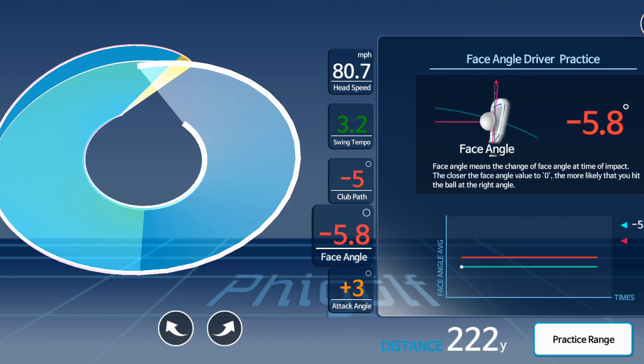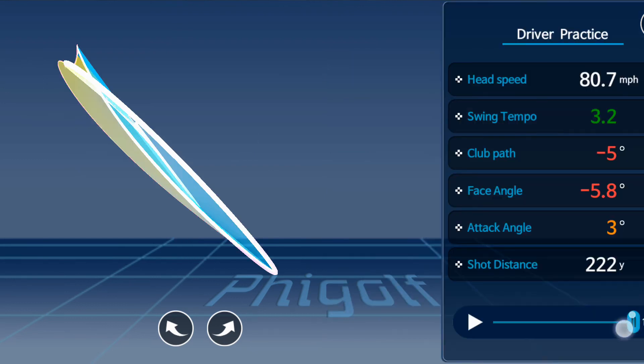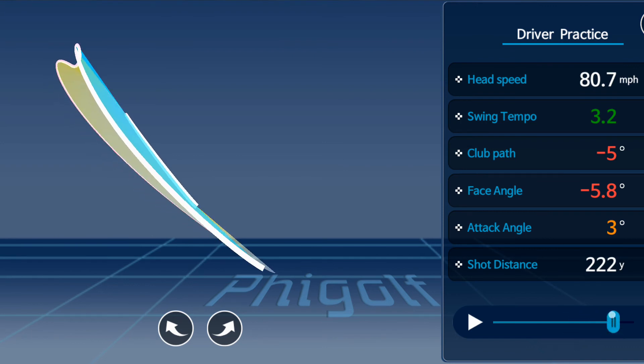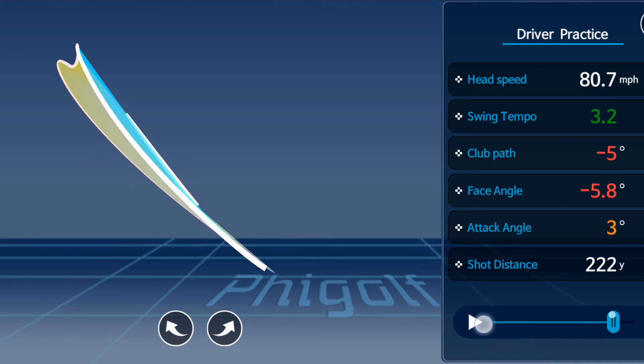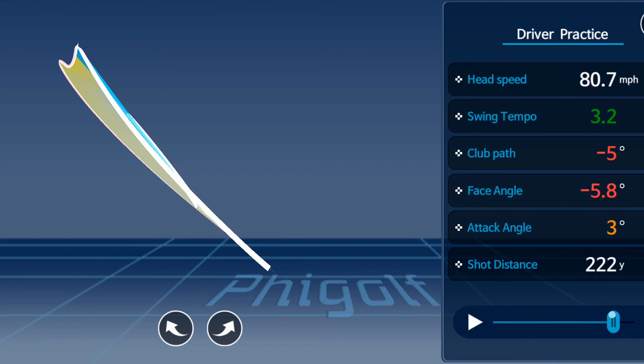The club path is also out to in — a negative number — so I had a left swing path with a closed club face, which is why the ball went left and further left. Looking at the 3D swing, I still have that hitch; my club path was out to in, but my takeaway is a little bit on the inside, so it always looks a little like that relative to the takeaway.